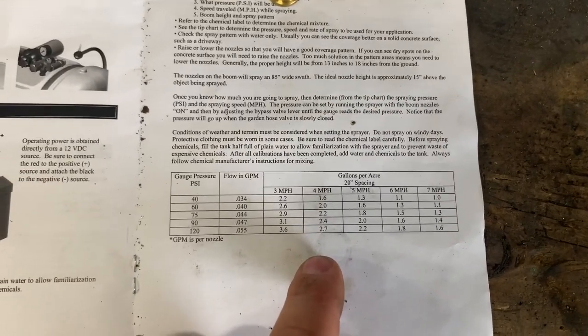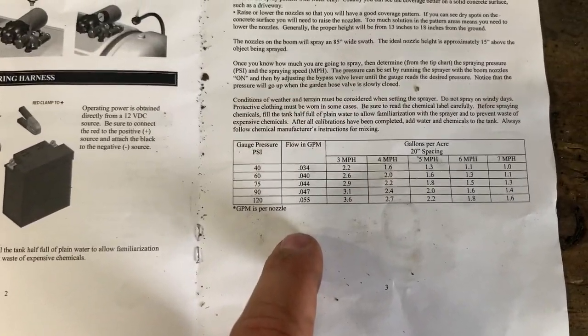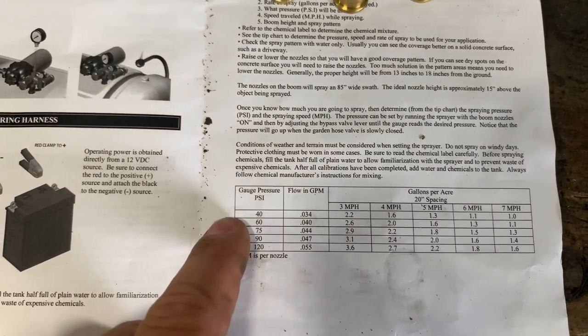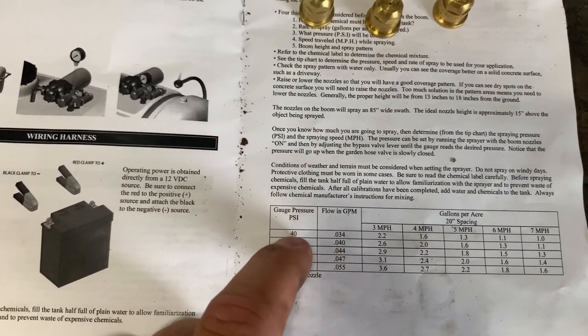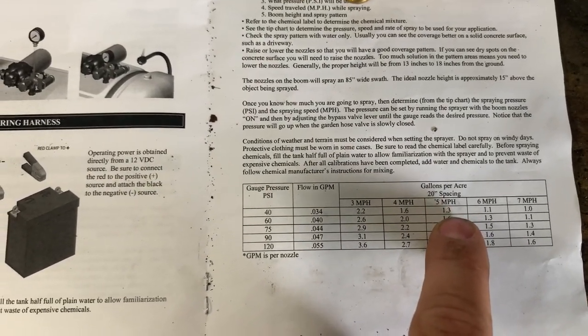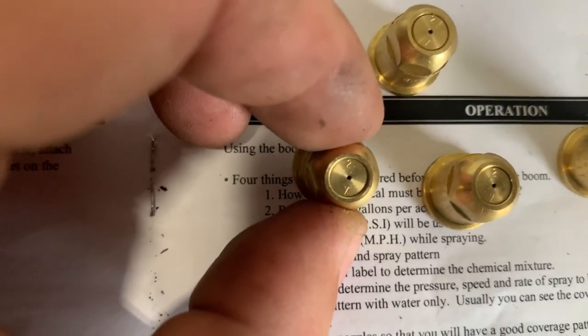Let me clarify something: this chart tells you what tips to run when you're trying to determine your flow rate. So when I get the preservative and it tells me to run a certain amount of gallons per minute, I'm going to have to refer to this chart to see what tip to use. I believe 30 to 40 PSI is the norm from what I've researched online and on YouTube. I want to stay around 30 PSI. I usually bail at five to six miles an hour, and it comes standard with a 2.0 tip — you can see that two on there.